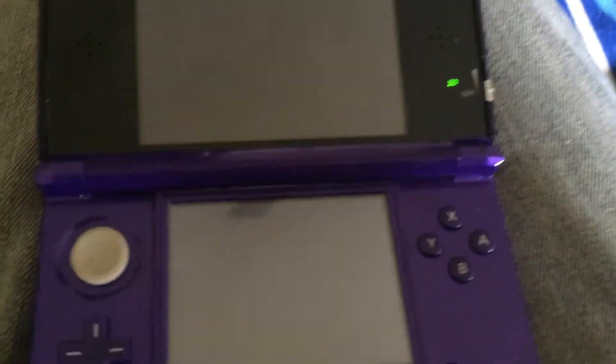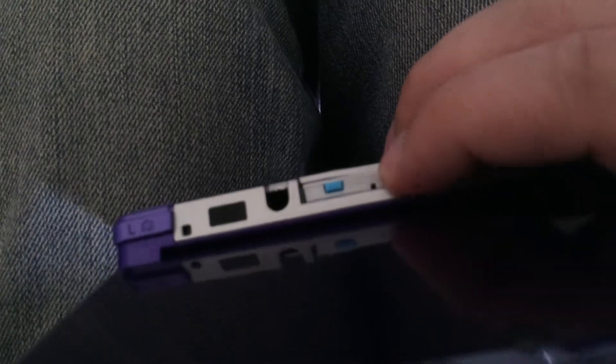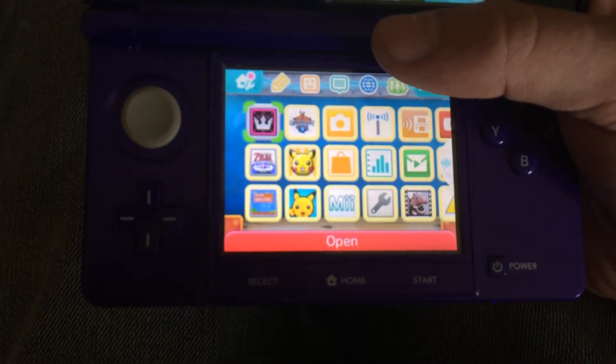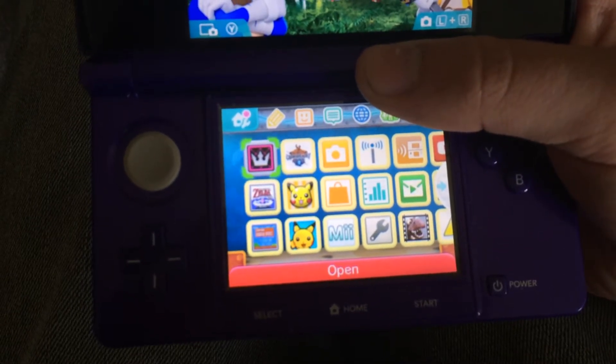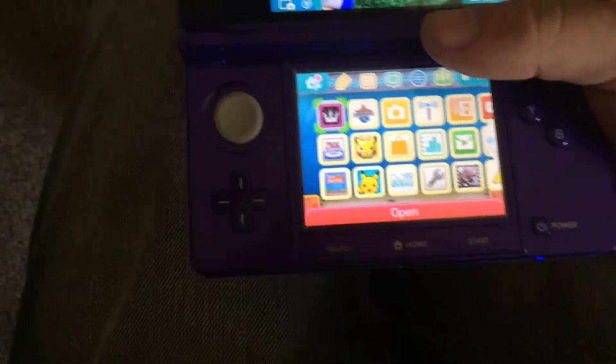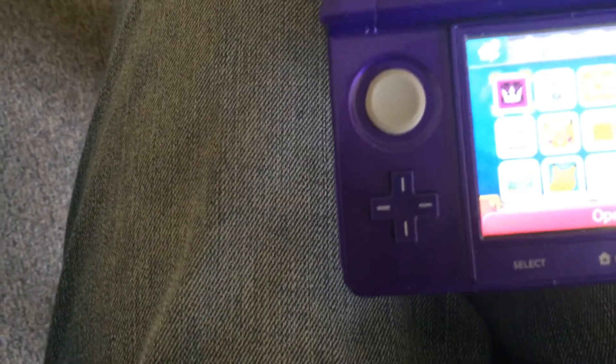I'm going to put it right in here, inside the DS, and we'll see what it does. I just pushed the button. Now I'm holding the button — I don't know if you're supposed to hold the button or what. Well, it's blinking. I just pressed it once.